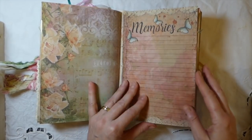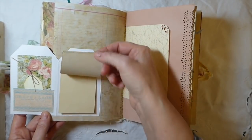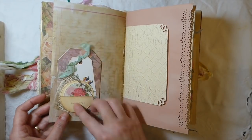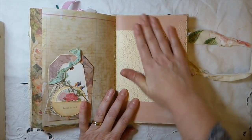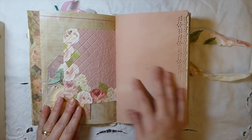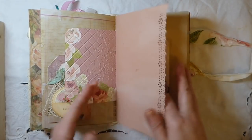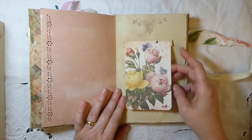This is the second signature. I've created another little notepad so you could do some writing there, and just a tiny little tag. Then this one has just a little circle tag with a rose — I've stamped 'beautiful' on there. This has just been run through the embossing machine so you've got a really nice texture. This is some avocado skin dyed paper, just punched with a Martha Stewart punch.